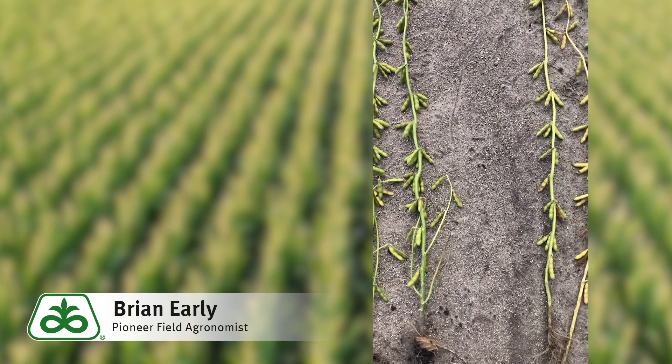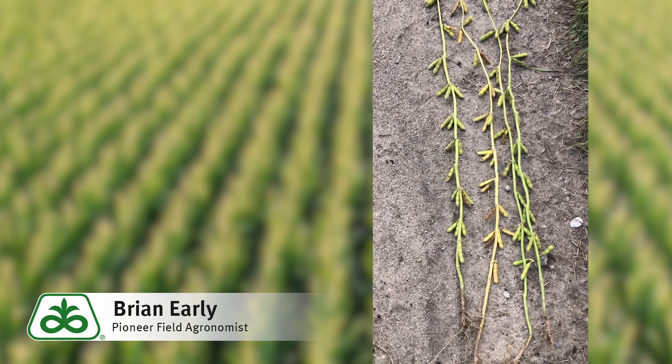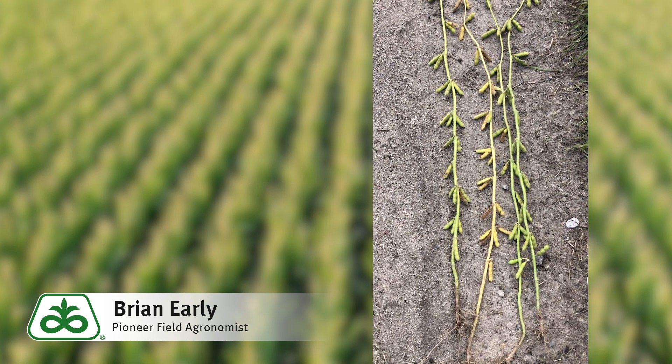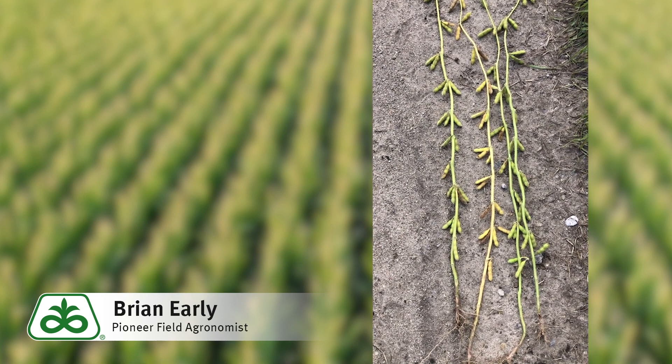As I scroll across to my lower yielding area, you can see my pod load drops quite a bit. That area I estimate is probably going to make in the neighborhood of 50 bushels, so that drops our potassium removal — or the potash we need to replace — down to about 115 pounds.